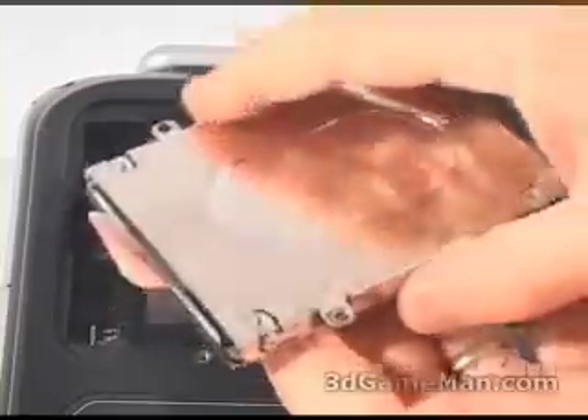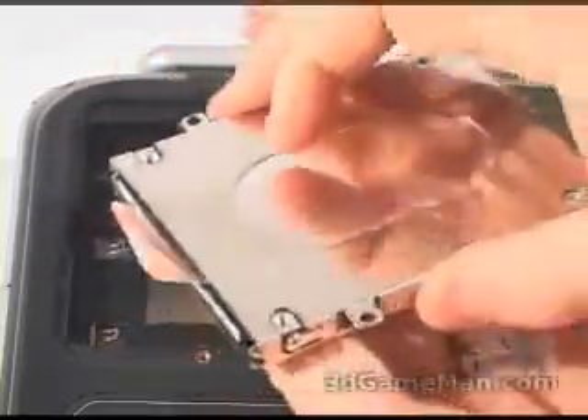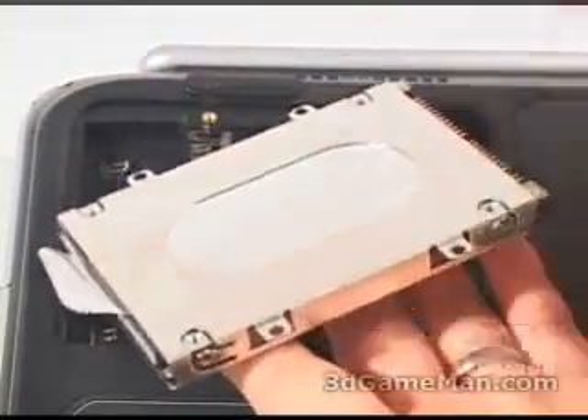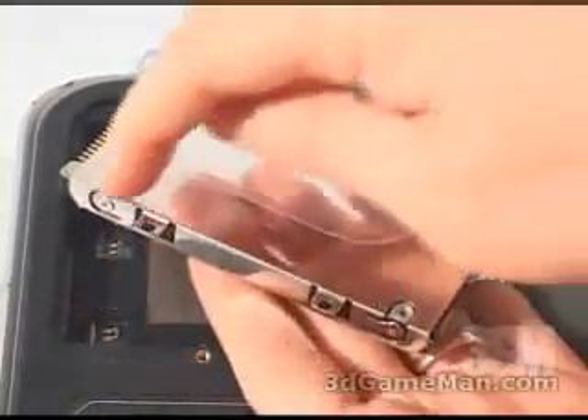Next, remove this mini hard drive cage. This is the silver piece you're seeing here around the hard drive. You'll need to take this off by removing two screws on each side.